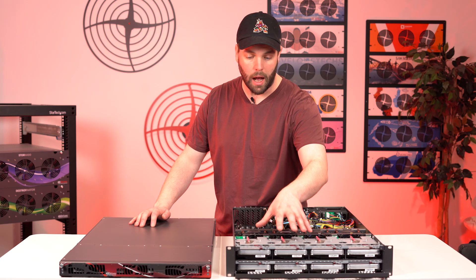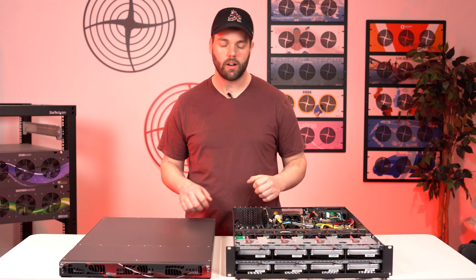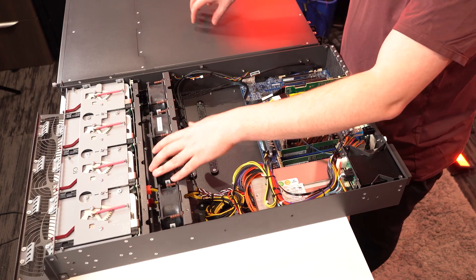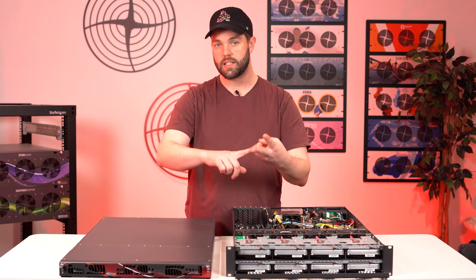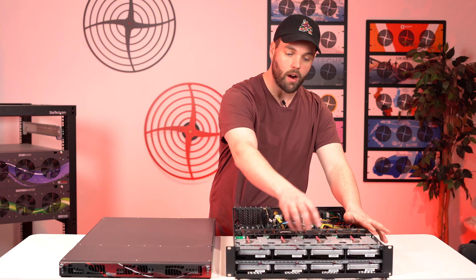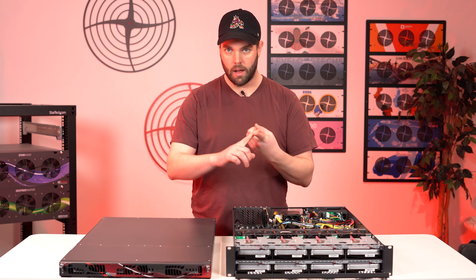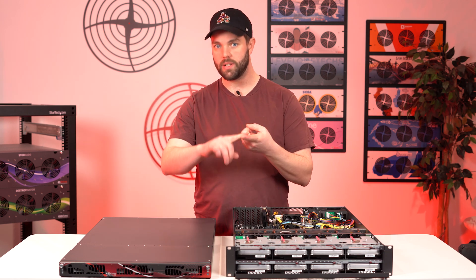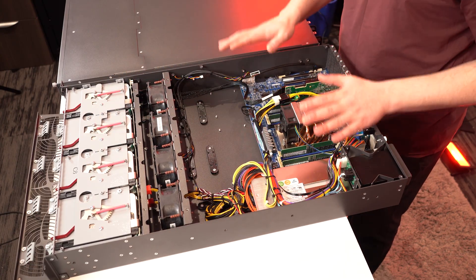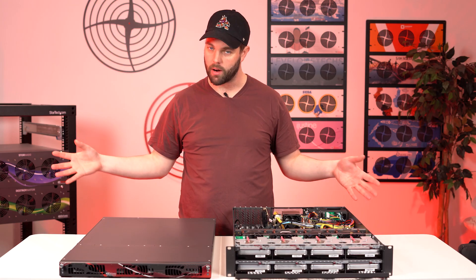Moving past the mechanical design — which I cannot stress enough how awesome it is — to the electronics and how the drives are wired. The C8 and the MI4 both have UBM-compatible backplanes, meaning you can do SATA, SAS, and NVMe. The drive bays are sized to accommodate 3.5-inch mechanical hard drives. We also sell caddies that can adapt 7mm and 15mm SSDs, whether SATA, SAS, or NVMe. They are electrically connected by one PCI lane — this is designed to be a SATA hard drive machine, but it can do NVMe, which is awesome. You'll see this UBM technology roll out across all our products going forward.